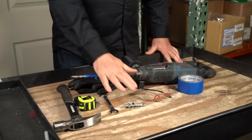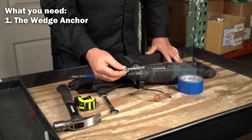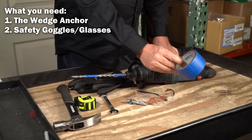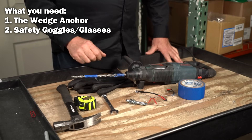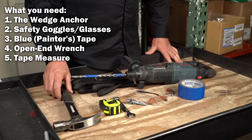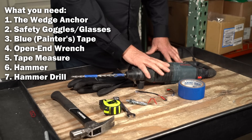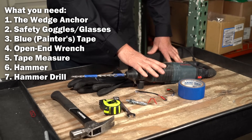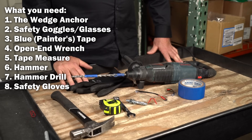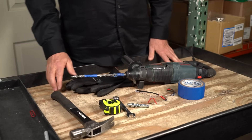So I have the wedge anchor — this is a 3/8 by 3 inch wedge anchor. The items you're going to need to install this are: a pair of safety glasses, some blue painter's tape, an open-end wrench, a tape measure, a hammer, a Bosch Bulldog Extreme hammer drill, and a pair of safety gloves. Pretty simple, pretty straightforward.